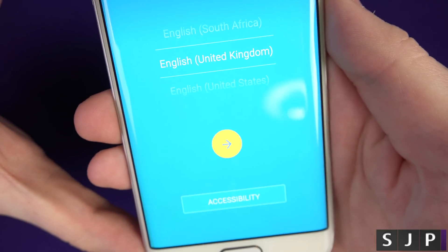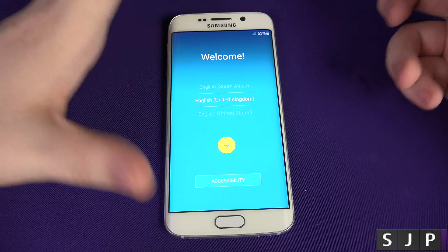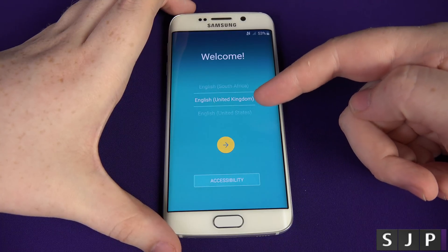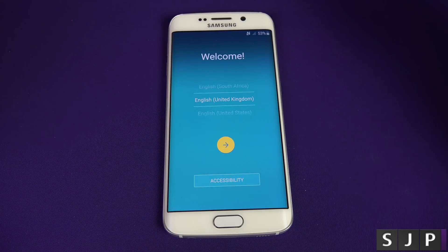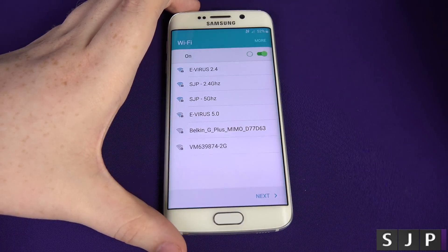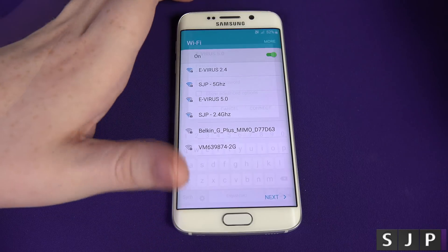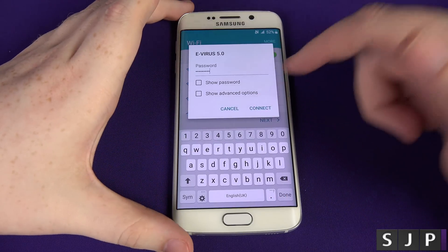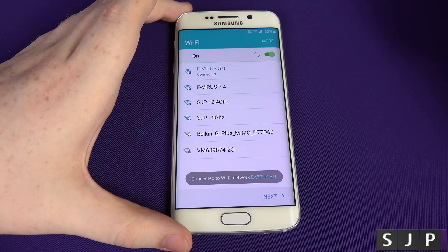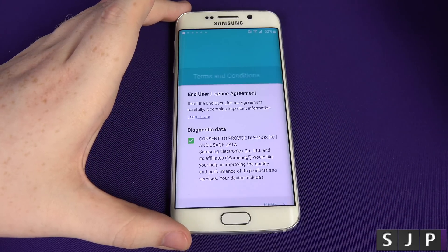As you can see there, United Kingdom. We're going to take you through the initial setup and explain some of the details. You can see we've got South Africa, United Kingdom, all the different languages. We're then presented with connecting to a Wi-Fi network, so I'm going to connect now. I've put my password in and clicked connect — we are now connected to my Wi-Fi network.